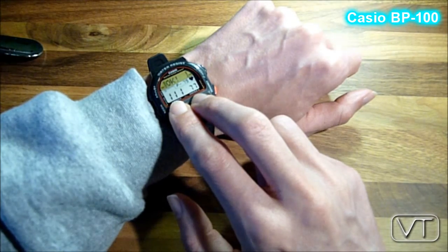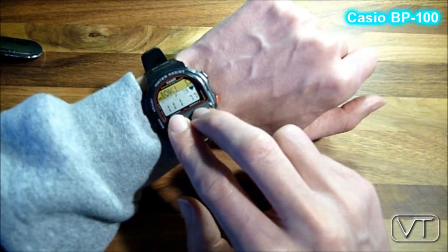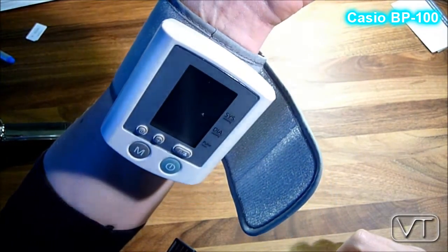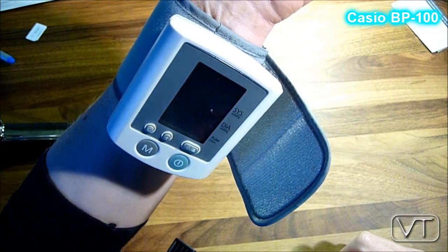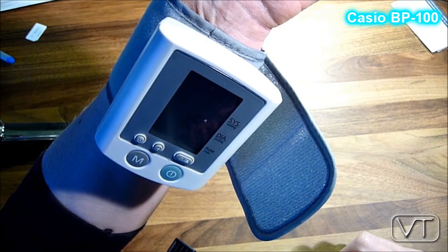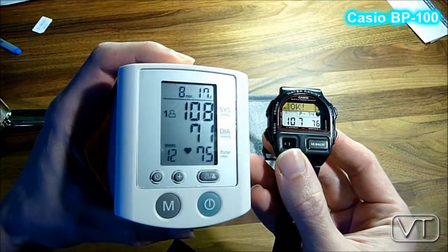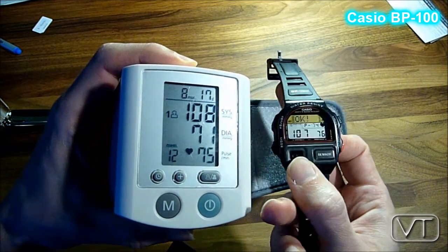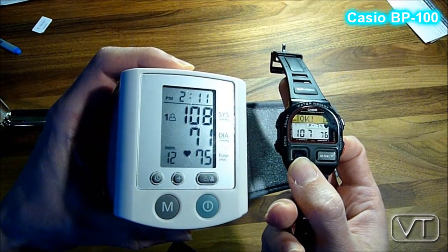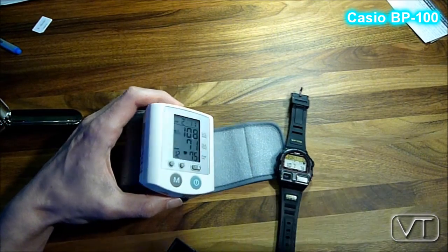I made the check — I compared the results measured by this Casio watch with a regular blood pressure monitor. And the most amazing thing is that this nearly 20-year-old, or more than 20-year-old Casio watch is able to deliver accurate results. What an amazing thing — have a nice day.